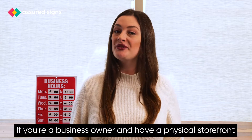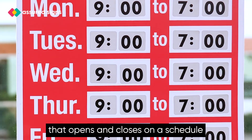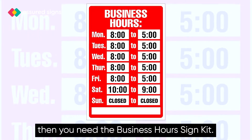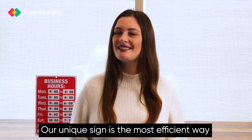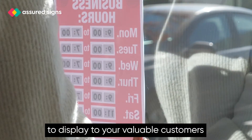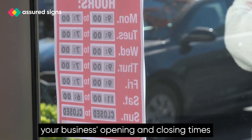If you're a business owner and have a physical storefront that opens and closes on a schedule, then you need the Business Hours Sign Kit. Our unique sign is the most efficient way to display to your valuable customers your business's opening and closing times.